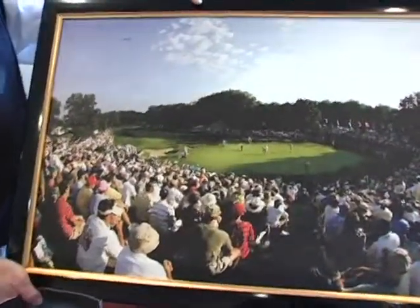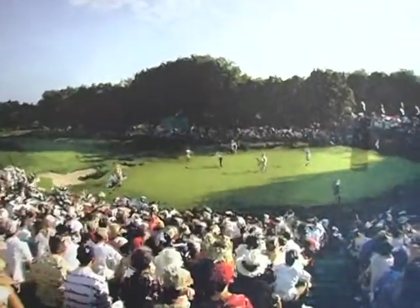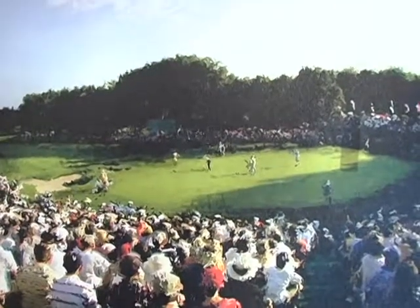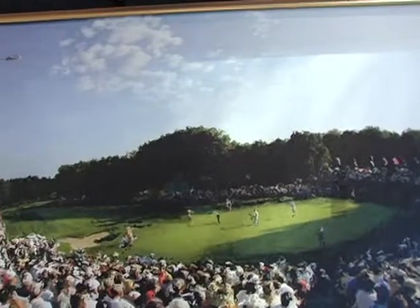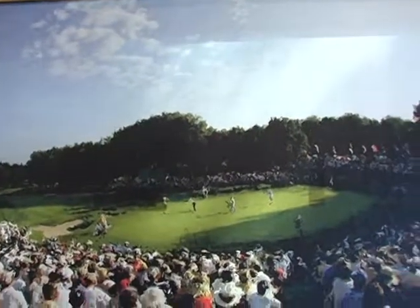Another image — Senior Men's Tour, Champions Tour, Bell Reef Country Club, final round. Beautiful. They have the blimp, the clouds — all done with the Artography at Home program.